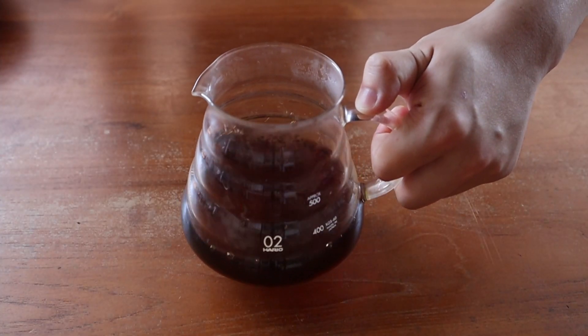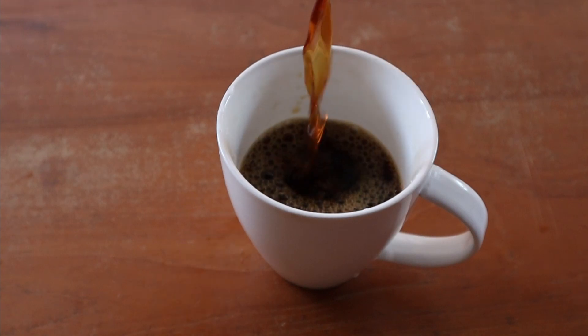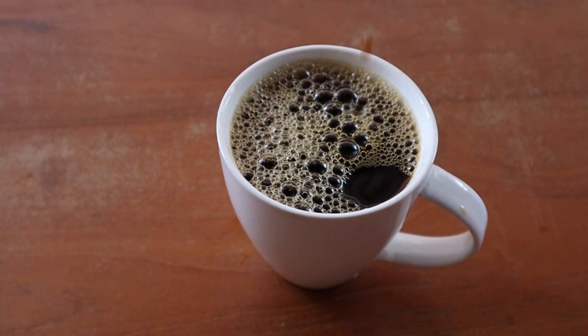Give your serving vessel a good swirl or a mix with a spoon, and proceed to pour out and enjoy your freshly brewed cup of coffee. And there you have it — my current preferred way of brewing with the Crystal Eye Dripper.